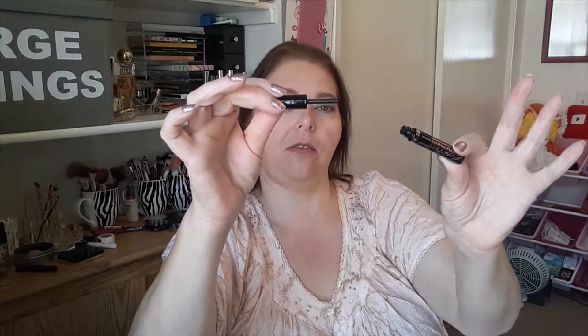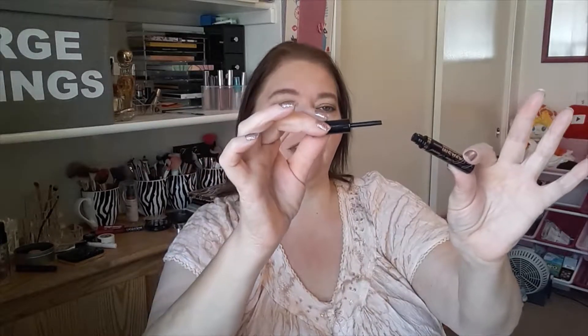For Aries, I chose the Too Faced Lashgasm Mascara — yes, Lashgasm. If you've seen him, you know what I'm talking about. The problem is, this was a mini, and I'm trying to go through minis this year. I'm counting this as finished because this is through no fault of my own — the brush just came right off; it's broken down in there. So that is two finished products.